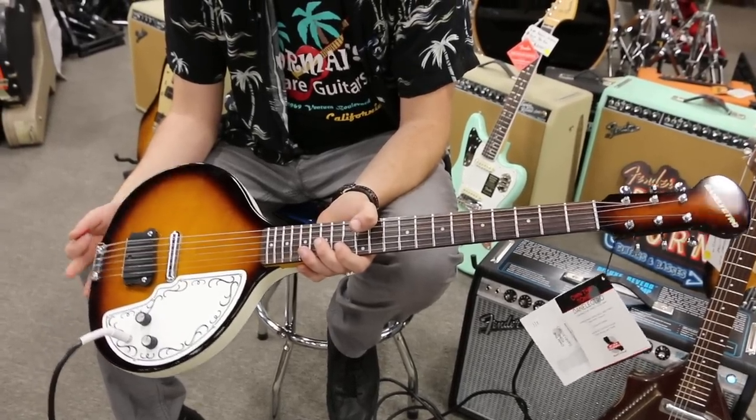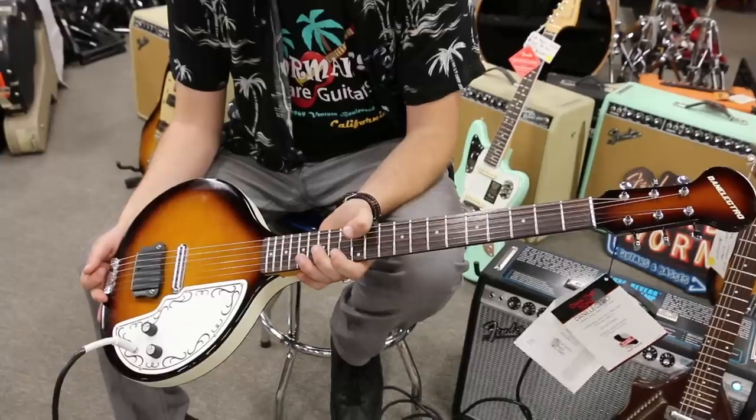So I'm just going to jam in some likeness of some sitar pieces that were kind of big in the 60s, and let's check it out.